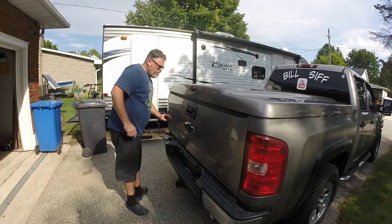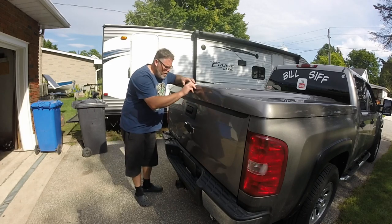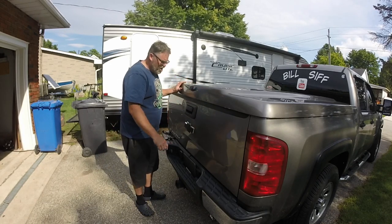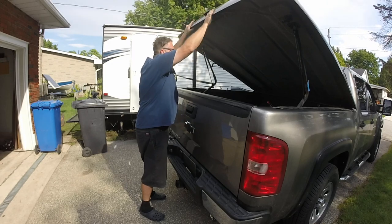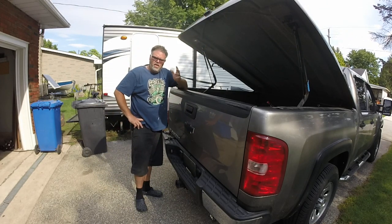Next one: if you have a tunnel cover, make sure when you open it you don't get a finger jabbed in there and end up tearing off some skin or taking off a fingernail, because that freaking hurts. Always be careful while opening the lock on the tunnel cover. See — we're safe, nothing happened, we're good to go.